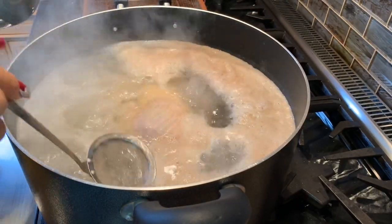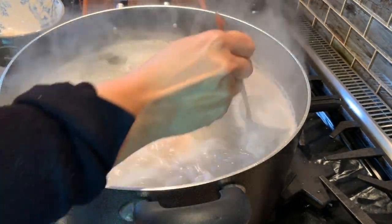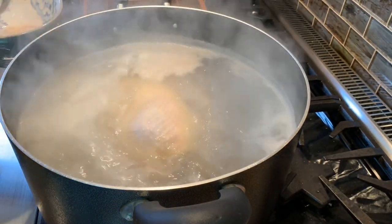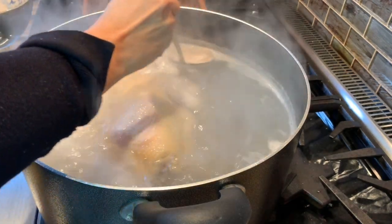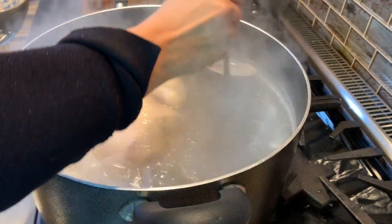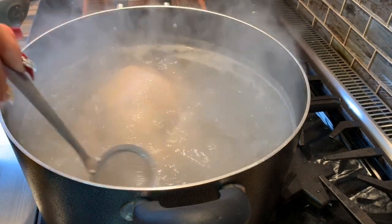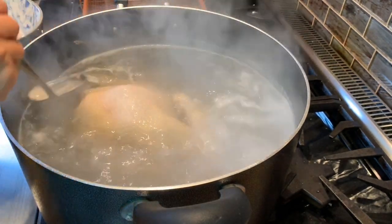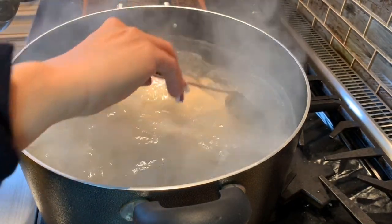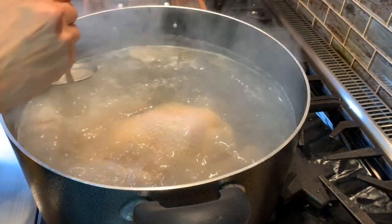After 10 minutes you can see all these bubbles on top of the water — the water is boiling. I'm still on high heat and I'm going to skim off all this white foam from the top to make sure the water is very clear. For chicken pho I always make sure the broth is really clean.